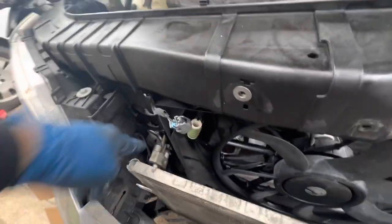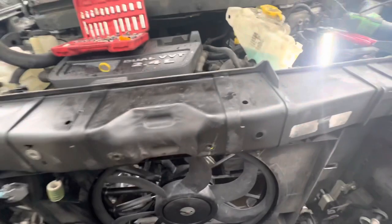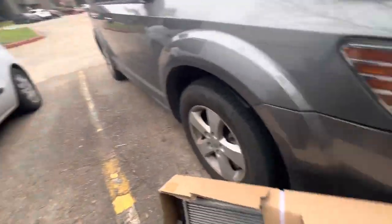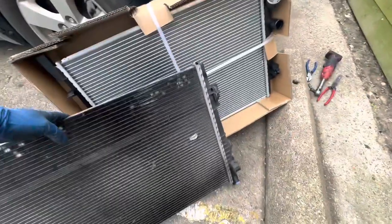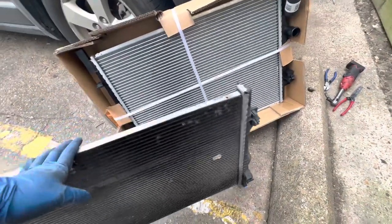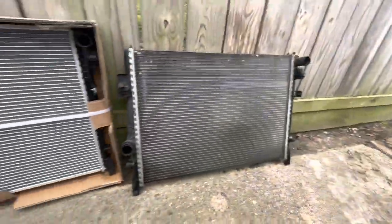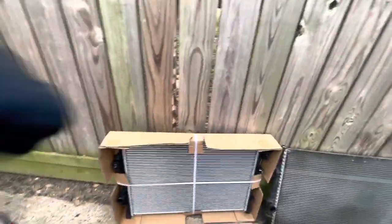We took it out without disconnecting the condenser because if we disconnect the condenser then all that freon is going to come out. Now compare the new radiator with the old radiator, make sure it matches up. This one's upside down so you just want to match up the radiator and make sure everything's the same before going back in. Everything does look the same so let's go ahead and install this one.